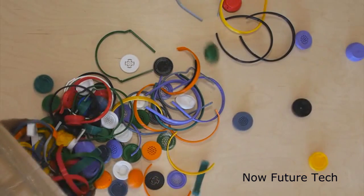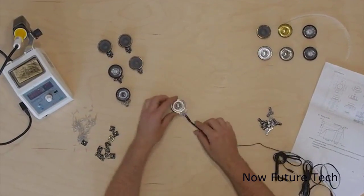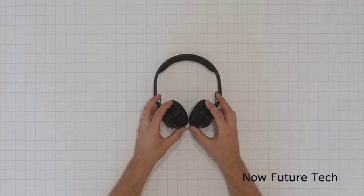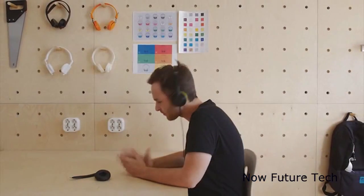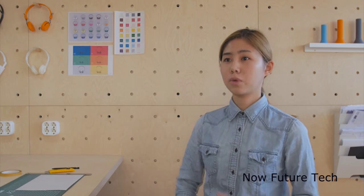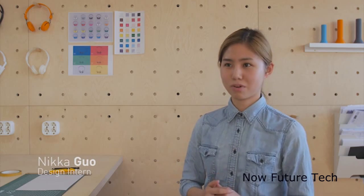Over the past year we have printed more than 10 kilograms of prototypes in 1,650 hours, designed a modular headphone speaker, made numerous headphone designs, tested it over and over again and listened to many hours of good music. We believe in a future where everyone can be a maker and repair, produce and upgrade their own products.